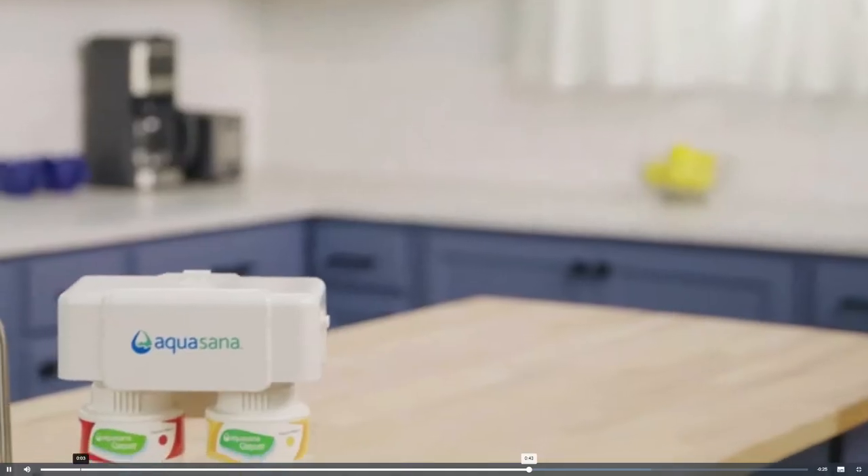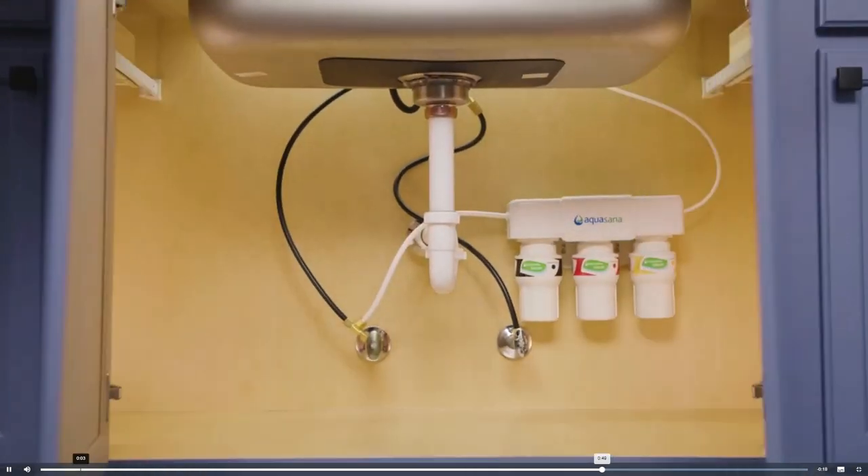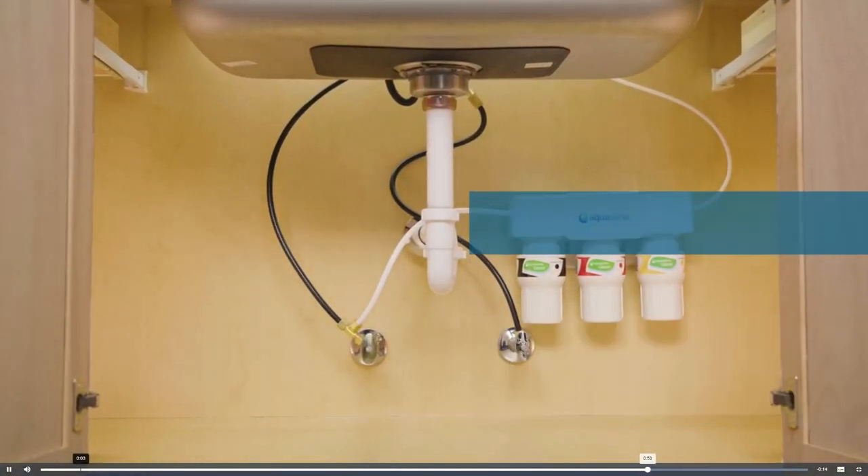These under counter filters come with a dedicated faucet in chrome, brushed nickel, or oil rubbed bronze to match your kitchen decor. The two stage was named Wirecutter's top pick for under counter water filters. The upgraded three stage has a 20 micron pre-filter to capture rust, sediment, and silt that can clog your system.